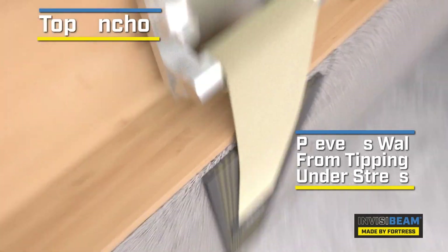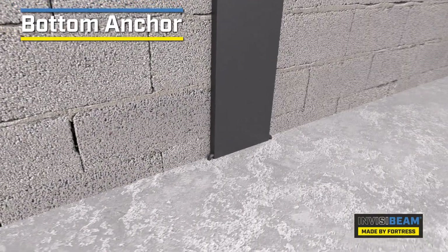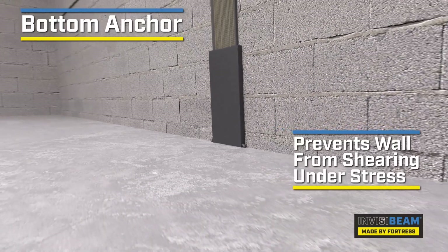To prevent bottom shear, InvisiBeam uses a solid carbon plate anchor. This anchor keeps the bottom of the strap attached and prevents any inward movement from occurring at the bottom of your wall.